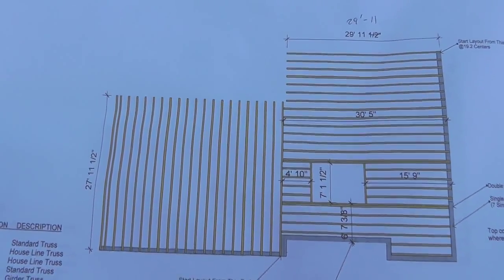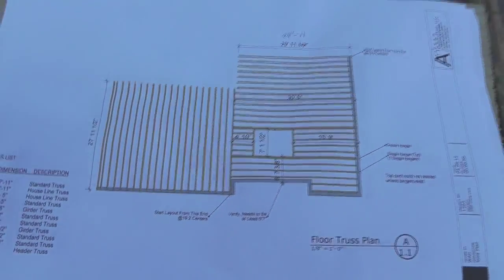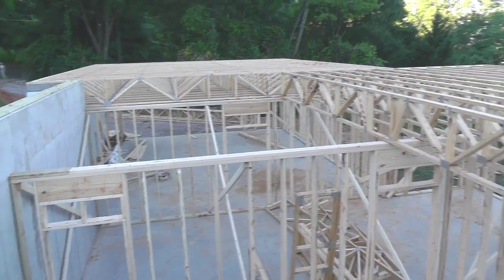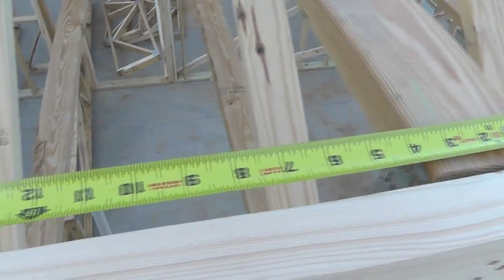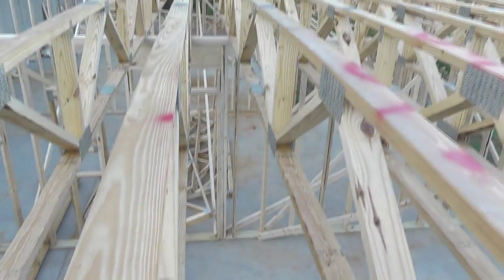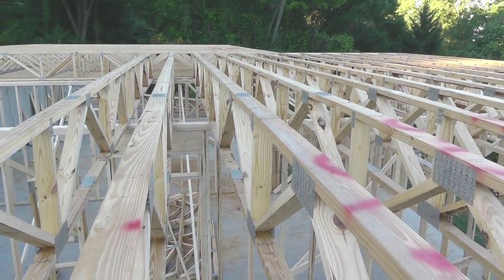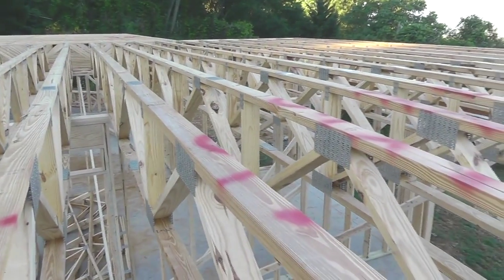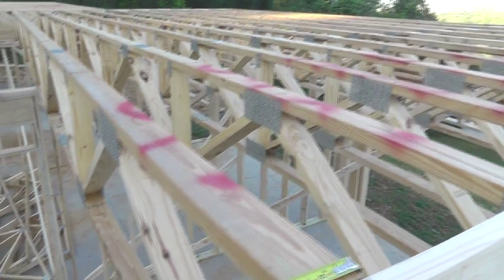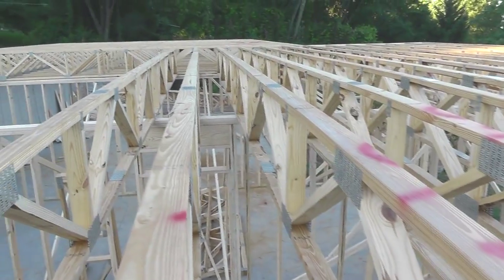Here's my truss layout. The trusses are laid out at 19.2 inch centers. Typically you see a lot of floor trusses laid out on two foot centers, but because of these spans — they're like 30 feet — we went to 19.2 just to make sure the floor was a little stiffer.